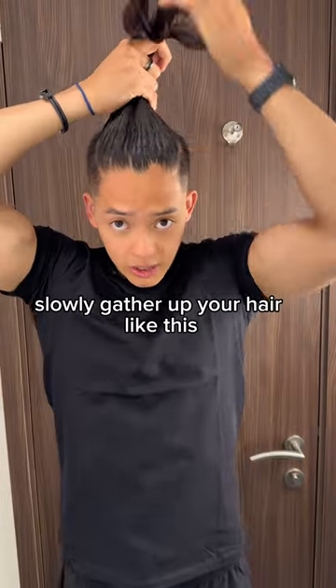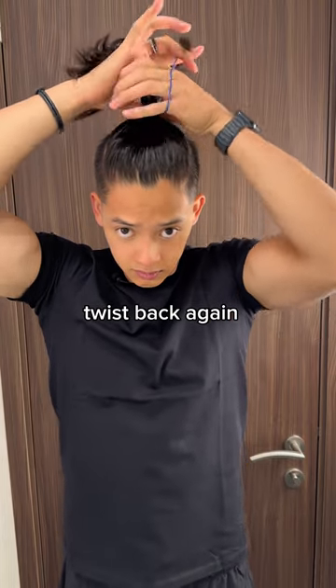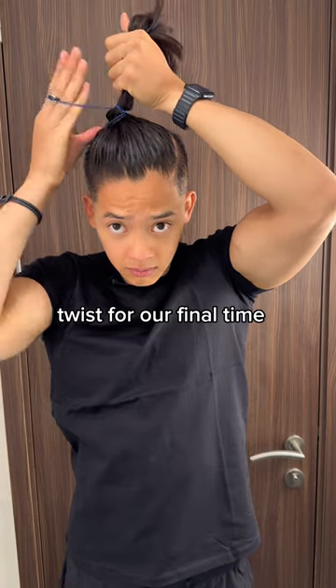Have a band ready. Slowly gather up your hair like this. Start from left to right. Twist. Back again. Twist for a final time.